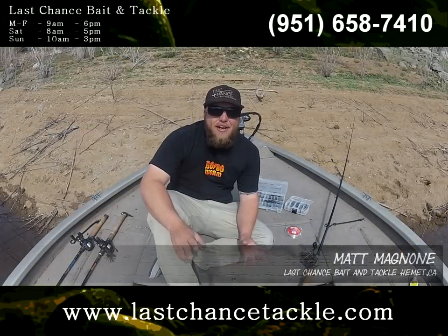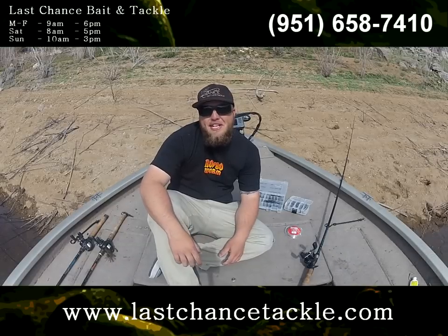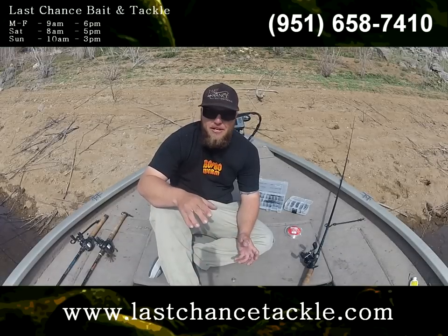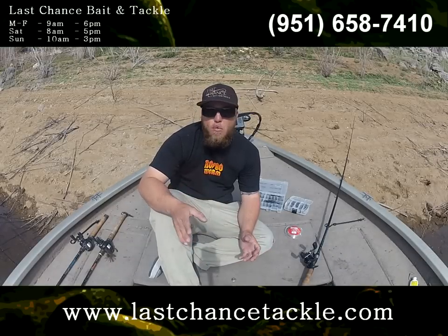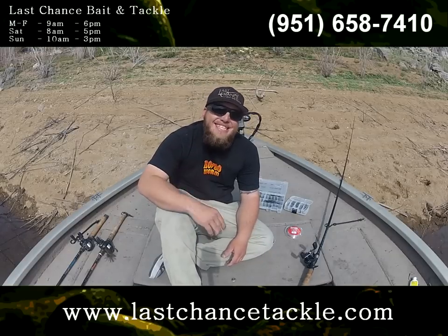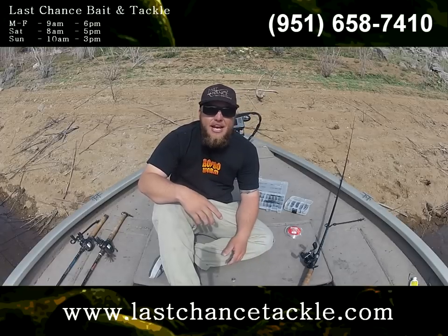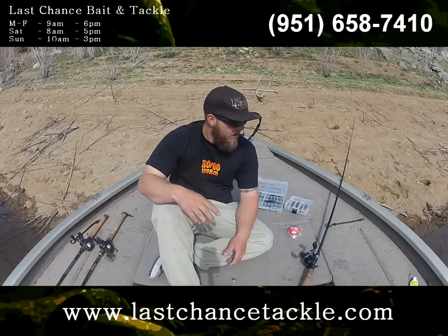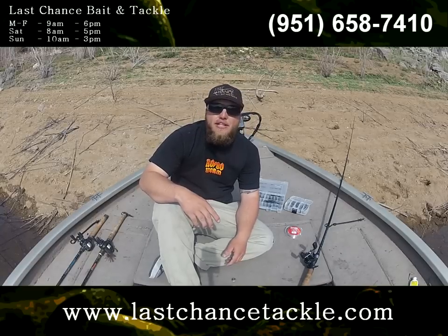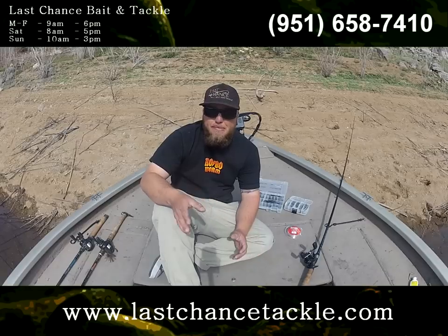Hey guys, this is Matt from LastChanceTackle.com. Today I'm going to be talking about the Carolina Rig. It's a really good technique to fish when you need to search to find fish if you don't know where they're at, or cover water in a quick amount of time, maybe for tournament situations. It's a very easy technique — you can take your kids out doing it, your grandparents, your friends. With a little bit of patience, it's going to be a quick shortcut into learning how to fish structure or deep cover.